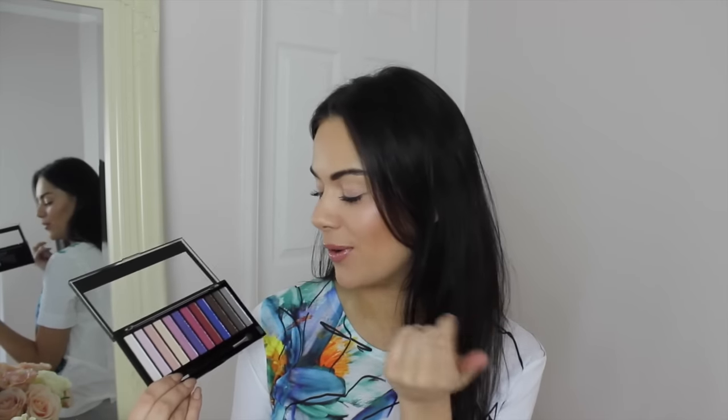Now I'm going to try these shadows on because I haven't tried them before. I'm going to go for the khaki green and mix it with some of the highlighted shades to create my eye look. This is just a really quick eye look to show you what these shadows look like on. I have got a little bit of mascara on, but let's go straight to it.